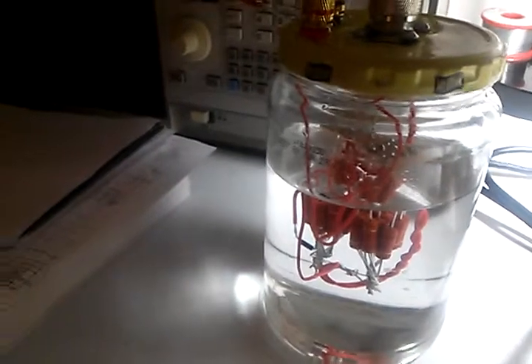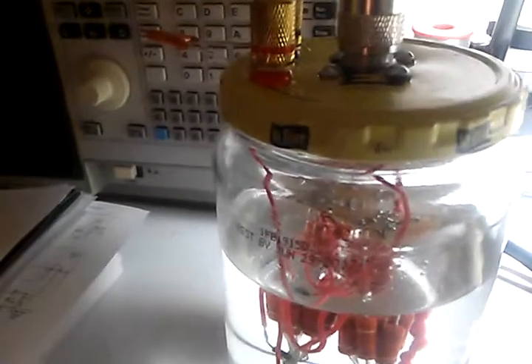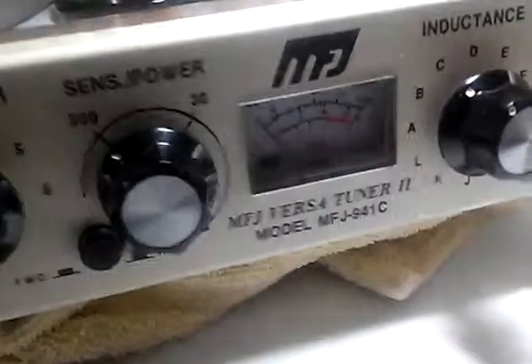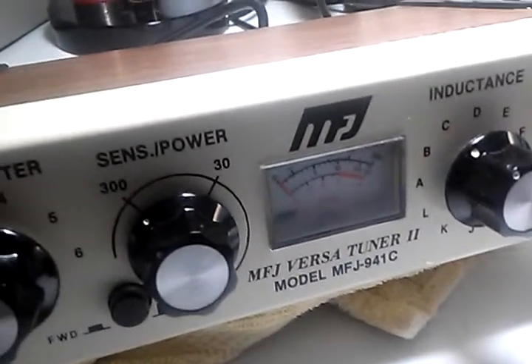This is the dummy load — a 50-ohm dummy load that I built and designed. It does have a power tap on it, which is basically off of a diode and a capacitor, which rectifies the sinusoidal wave and allows me to hook my DMM to it, do some calculations, and get my power level from there, which I used to calibrate this thing. So it's pretty close now to the actual power.